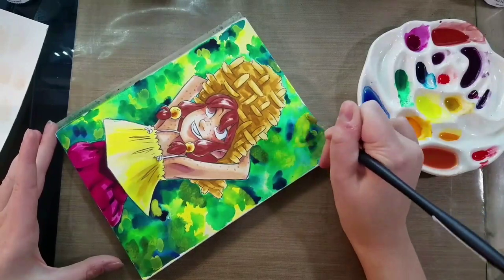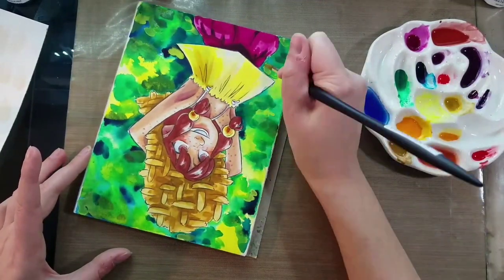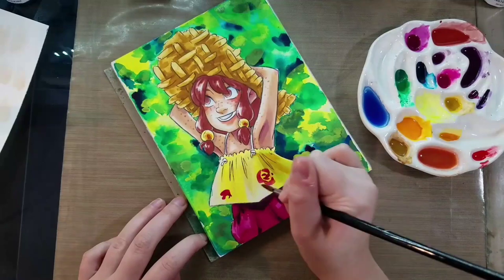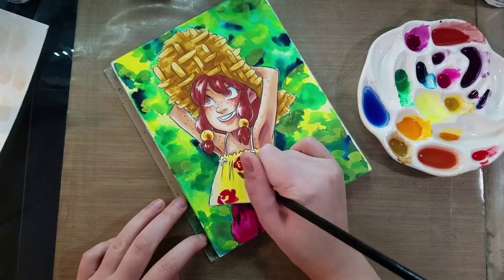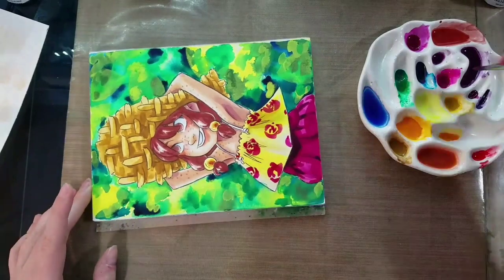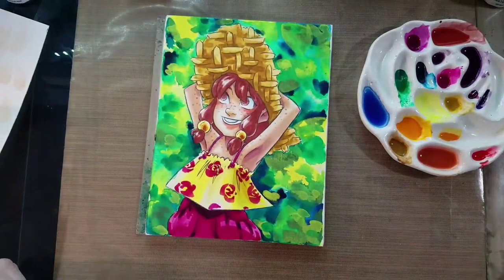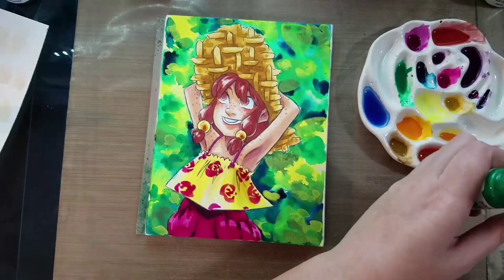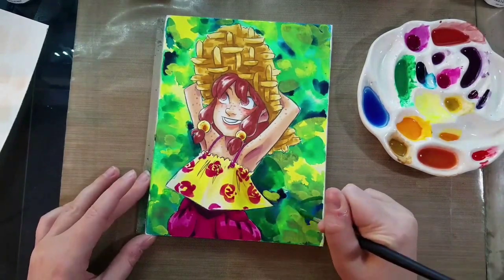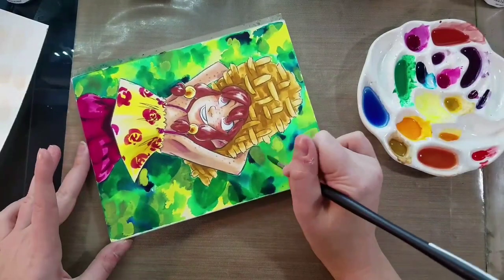In the background I'm using Hansa yellow light to paint leaves, trying to tie the background together a bit more. What I really like about Hansa yellow light is it is still transparent so you can see the colors through it, but there's enough opacity that it's not just a completely transparent glaze. I'm also using quin magenta to paint some nice loose roses on her shirt, and using that to paint the threads that serve as straps as well. Then I'm adding viridian green — which is really more of a blue spring green — as another layer of leaves in the background.